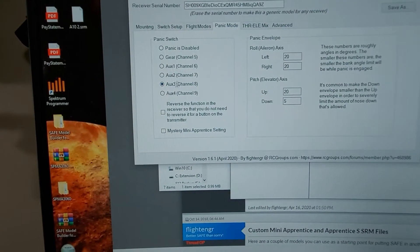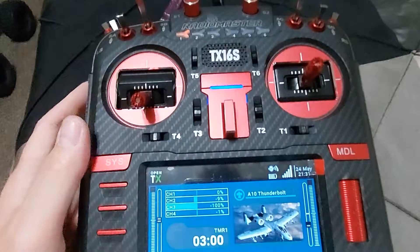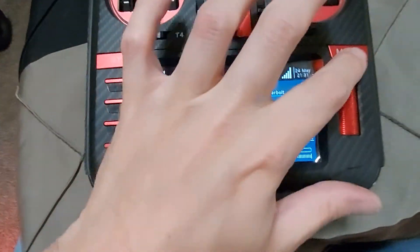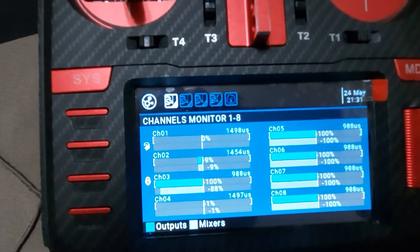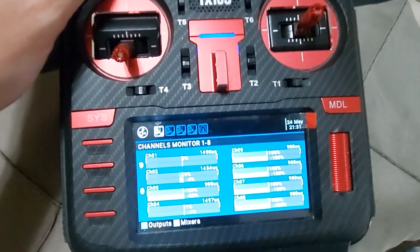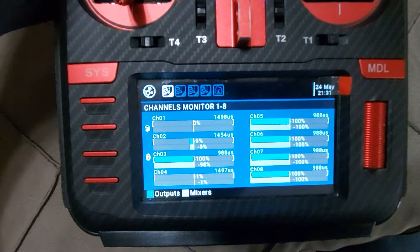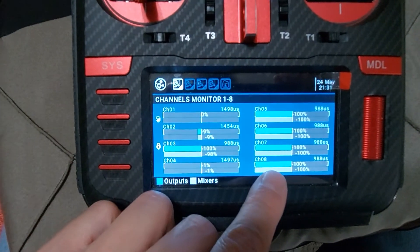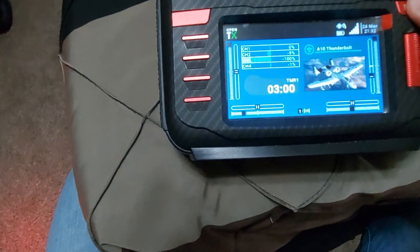Just so you can see that here — and again, these are some of the panic mode settings where we set the channel to channel 8. Now let's go into monitors. You can see I have throttle, rudder, aileron, elevator. Flight mode 2, flight mode 3, flight mode 2, flight mode 1. My panic switch. My flight modes are set to channel 7, and my panic is set to channel 8. And then I have my flaps, and my gear — but I'm not going to flip it right now because the vehicle would just fall onto the floor.